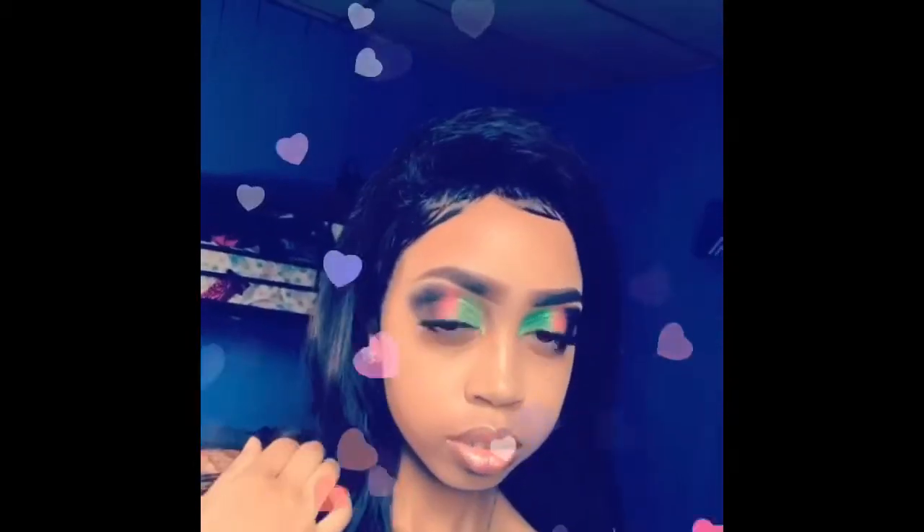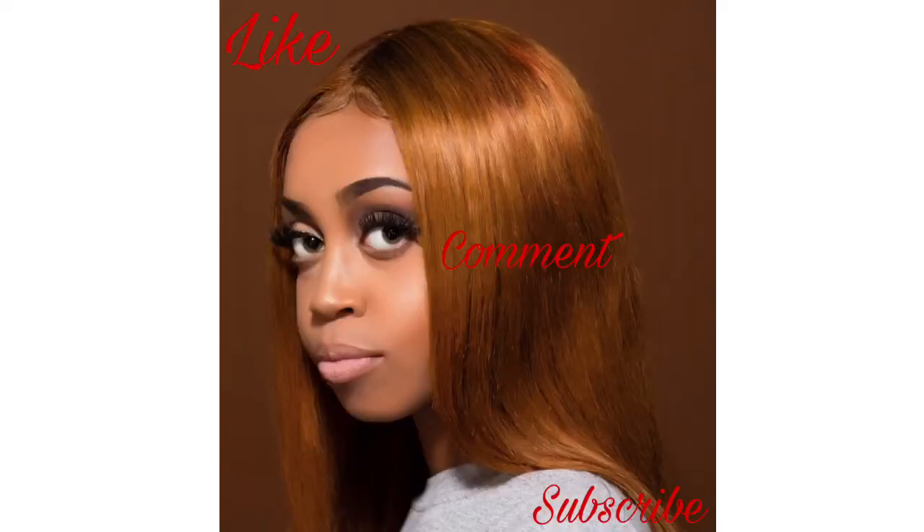That is what you're going to see on this YouTube channel. Like, comment, and subscribe and come back for more. Thank you.